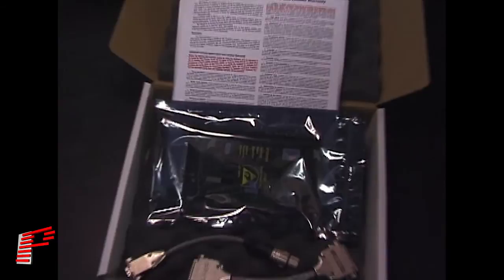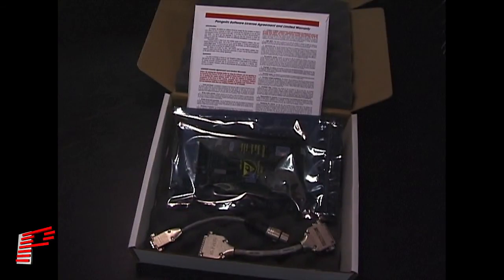When you receive your LD2000 box, you will find the following components: a large envelope, which contains the LD2000 installation CD and manual, and has the licensing agreement printed on it. Please take a moment to read the agreement and understand its content before opening the envelope.